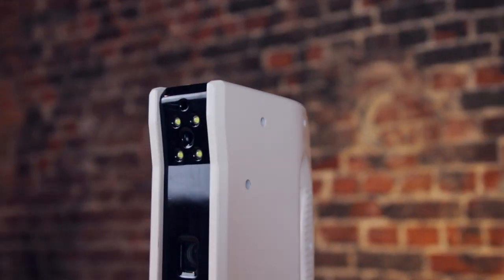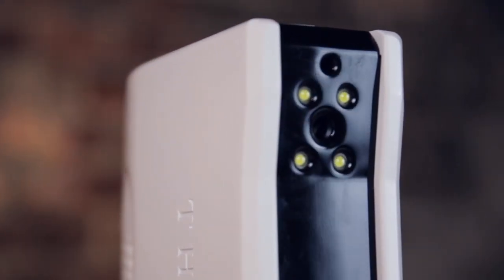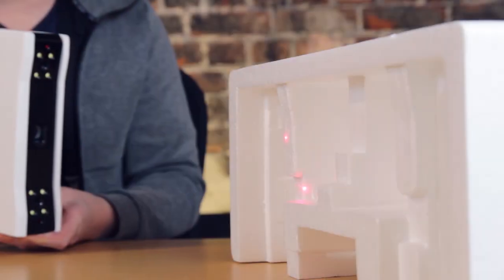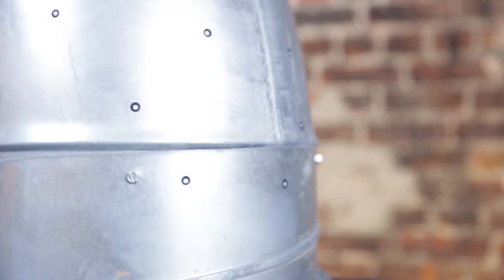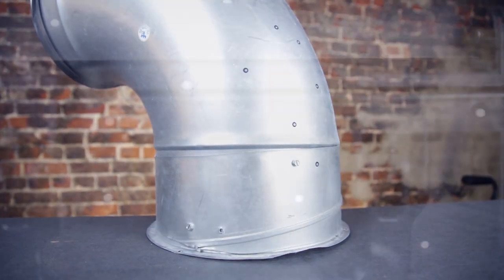To do that I'll be using the Funk 3D Fisher S 3D scanner. I still have this from the review — if you're interested in the scanner you can check out that review down below. This is a handheld scanner that works really well with these kinds of objects. There's a high resolution mode and a standard resolution, and I'll be using a mixture of both.